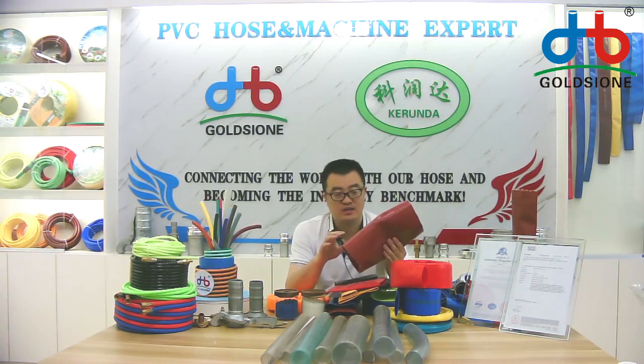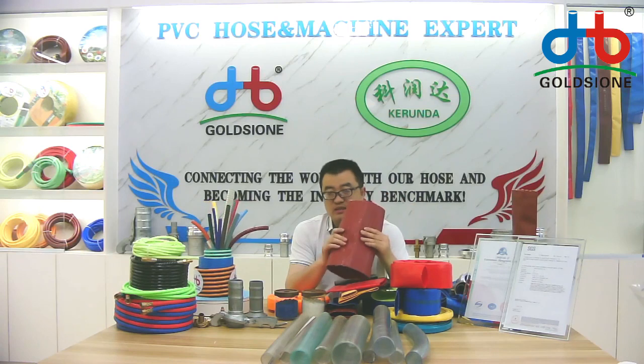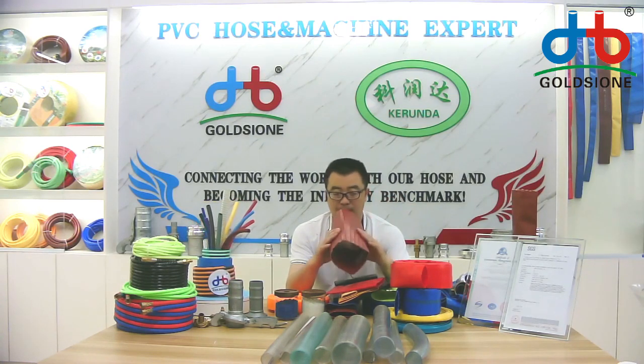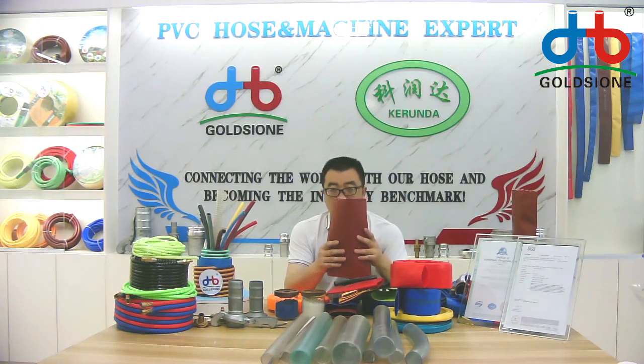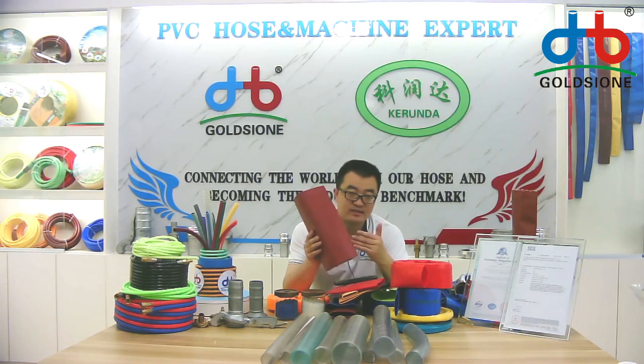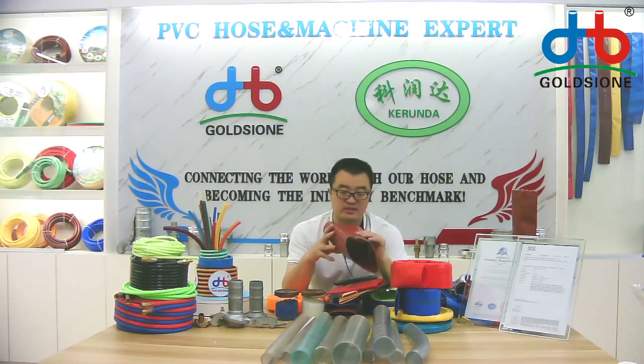You can use this hose in drip irrigation. It is also suitable for agricultural areas, and if you look at the camera you can check the quality, surface, and characteristics of this hose.